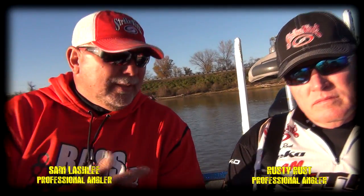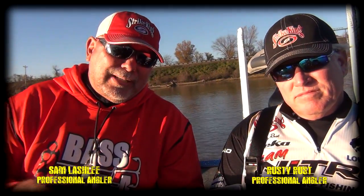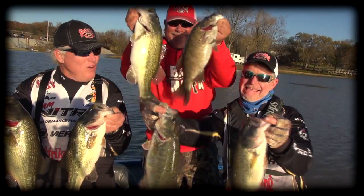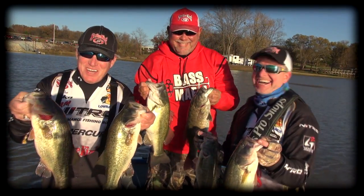Hey folks, Sam Lashley here. This is my buddy Rusty Russ. We've been fishing today on Kentucky Lake. We have absolutely destroyed the fish. And I just jumped over into his boat — you don't have to take a big tackle box when you jump over into somebody else's boat.